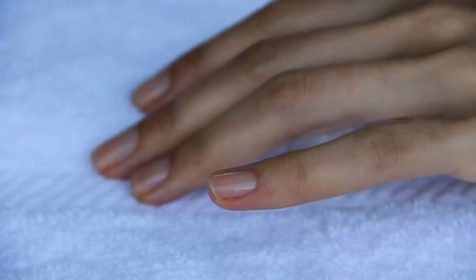Hi, I'm Michelle Saunders, manicurist in Los Angeles, and I would like to tell you the difference between a shellac gel polish and a regular manicure.